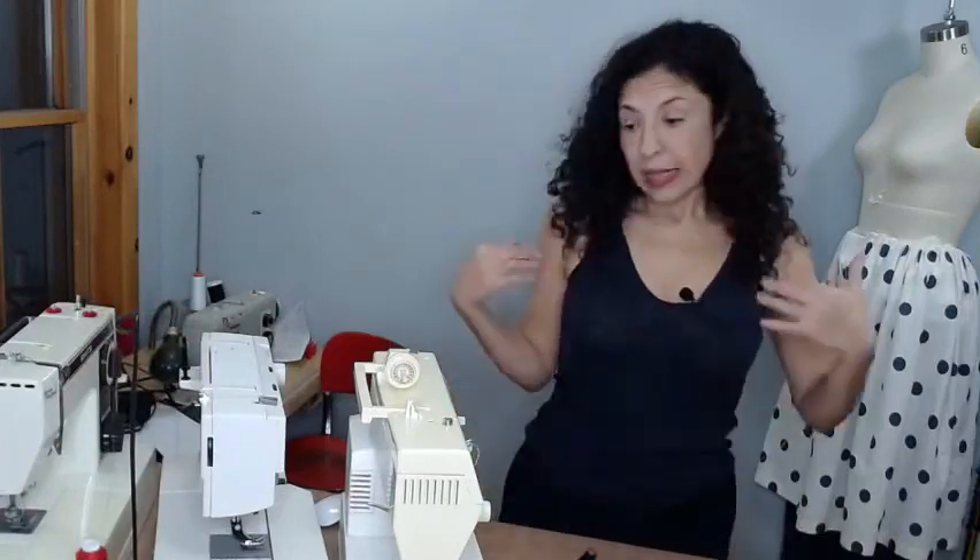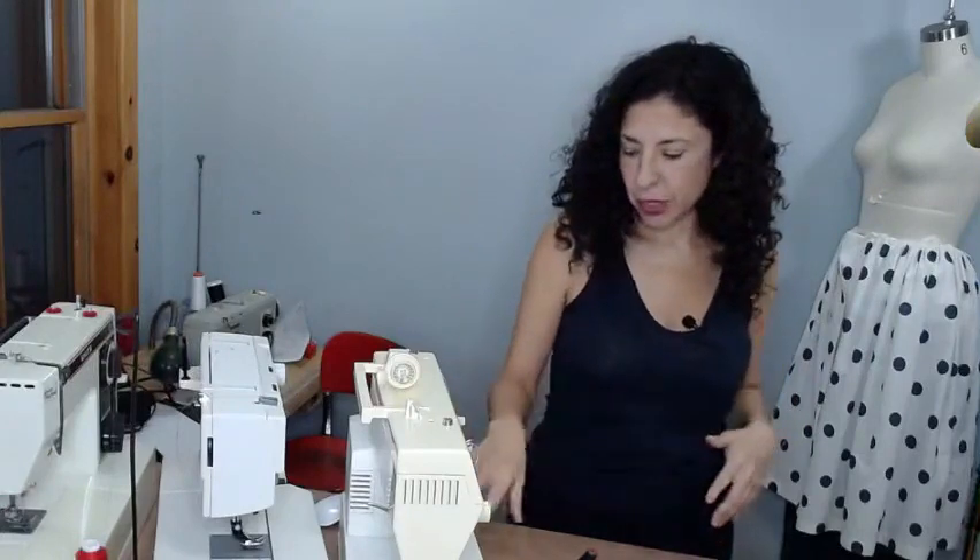The first thing to think about is: what am I going to use it for? Are you just doing a few repairs, making masks, or trying sewing out for the first time? If you're not sure sewing is going to be a long-term thing, an older machine can cost you less than a new one. For me, I know I'll always be sewing — but for you, it depends on your plans.